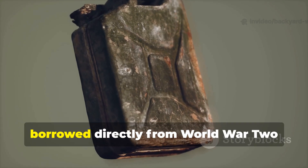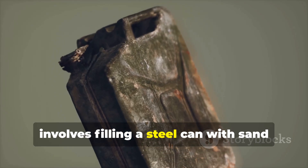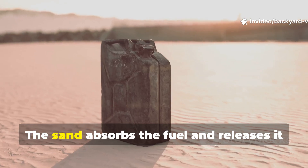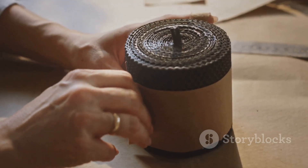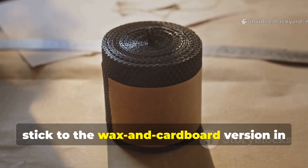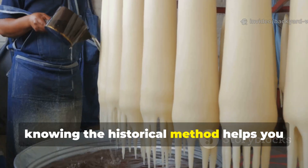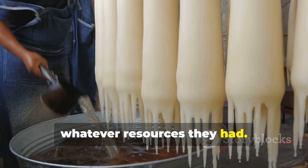Another method, borrowed directly from World War II motor pool crews, involves filling a steel can with sand and pouring in gasoline or diesel. The sand absorbs the fuel and releases it slowly as vapour. For safety reasons, stick to the wax and cardboard version in civilian settings, but knowing the historical method helps you understand how soldiers adapted to whatever resources they had.